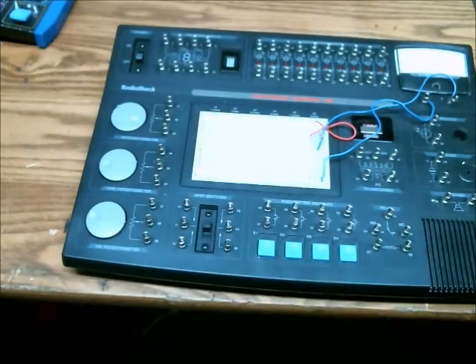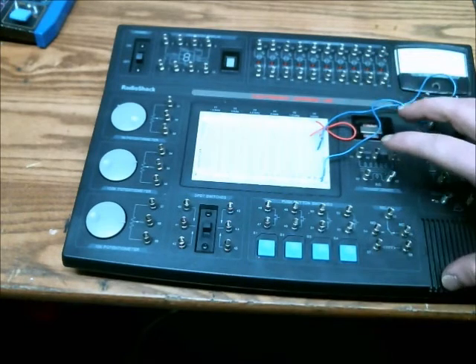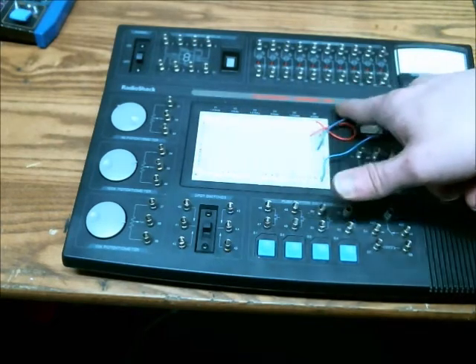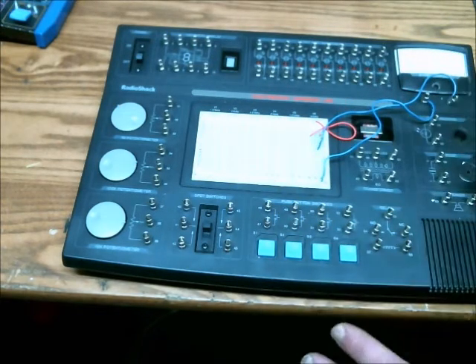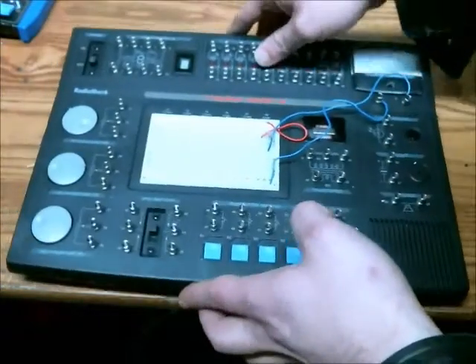You can purchase this at Radio Shack, and I'll put a link in the description below so you can go and purchase this. It's called the Electronics Learning Lab. It's a little more complex, so you really should start with something similar to the 130-in-1 as opposed to starting with this.